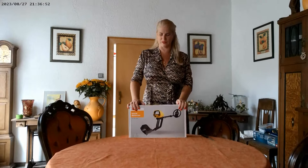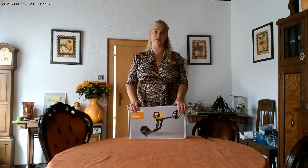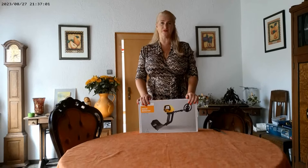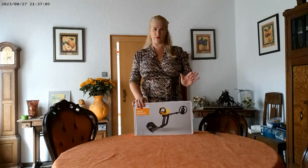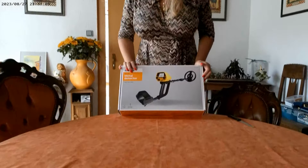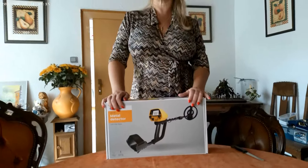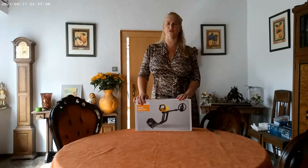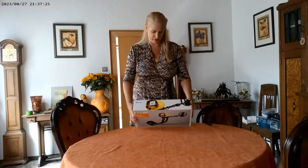Hi, nice to see you back here today on my channel. I bought some new stuff and maybe I found a new hobby, I don't know. I've seen a lot of documentations on television about metal detectors and what they do, so I thought maybe let me buy one and let's see if it's something for me. Today I will do the unpacking with you together.